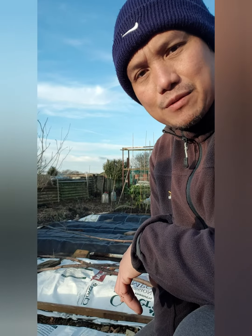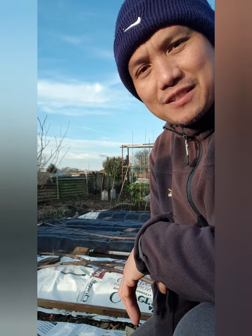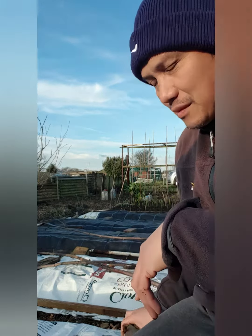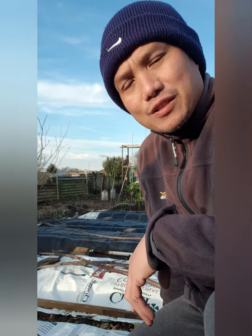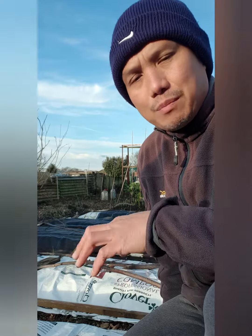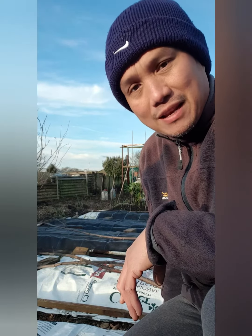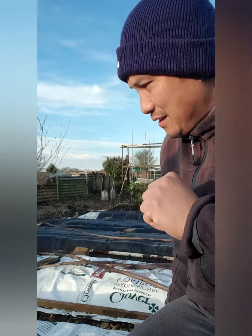Hello guys, my name is Jose, Jose Garden UK. Welcome to my channel. Today we're gonna check our raised bed, which I prepared last November, and we will see how it looks now.